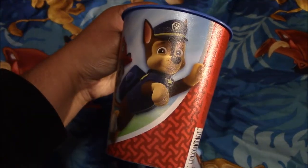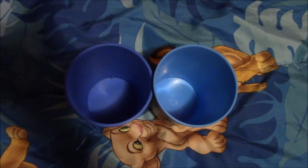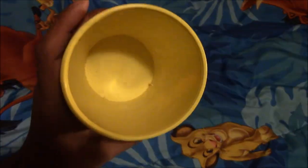Next I have this Paw Patrol cup, and I have another one that I got from our older sister. Inside one is darker and the other one is lighter. Next I have this Chase cup — it's super awesome. I got it from Walmart, and on the inside it's yellow.